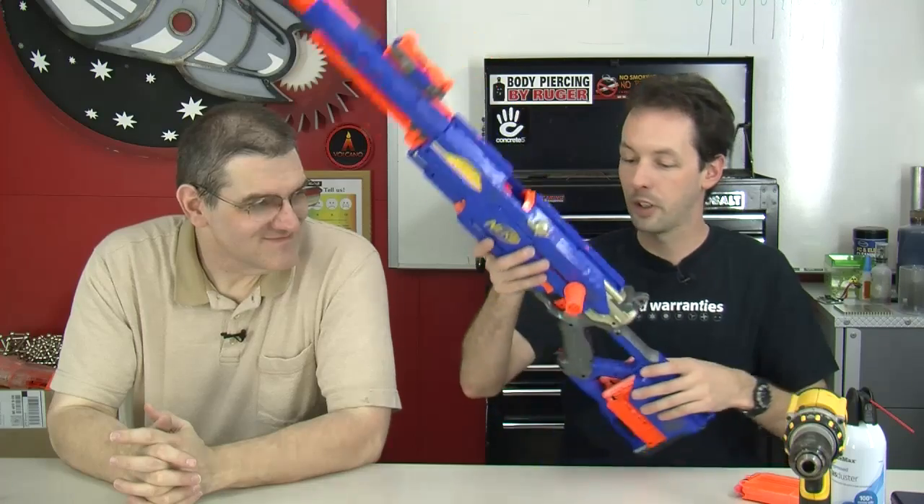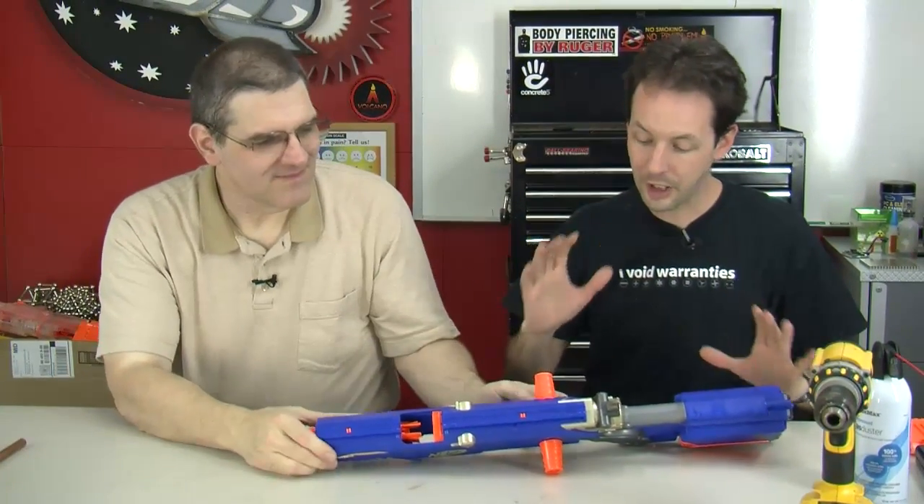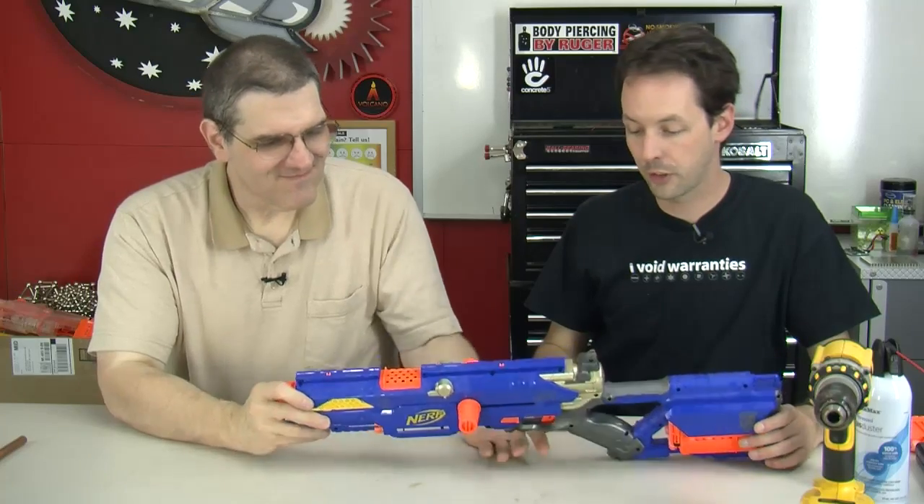What we're doing is a power upgrade, and not so much by increasing the power input but by decreasing the drag on the output — removing all the safety stuff they put in there to wussify the gun. What we've got is the Kidwell modification, and it works on pretty much all the standard Nerf guns we've been able to find.